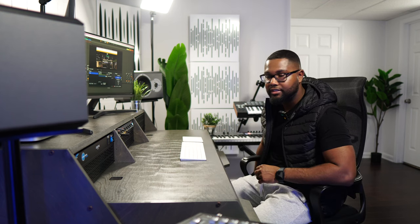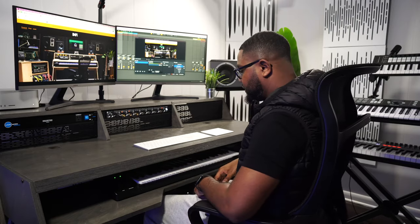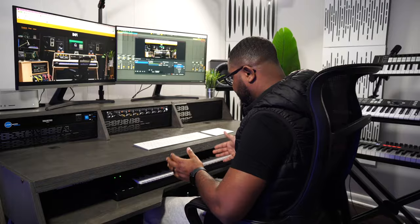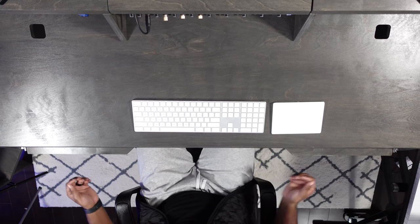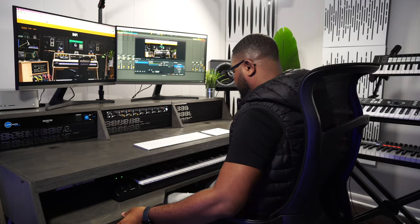My chair raises up pretty tall — this is the chair from Target, and I'll leave the link below. I feel like this is the perfect dimension because my legs just fit under the keyboard tray. Depending on how you set this up, you might want to set it up at the higher tier. I'm roughly about five-nine, five-ten, so you can guesstimate where your legs would sit under the keyboard tray.